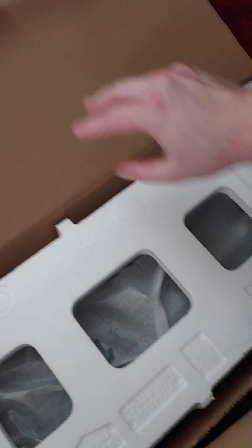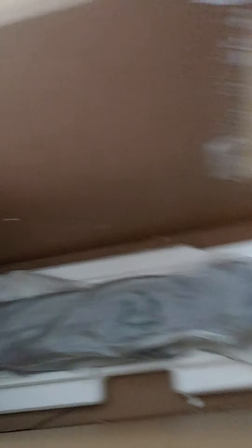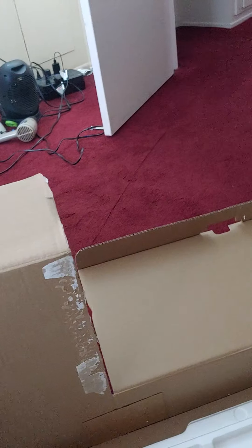Now I'll unbox the actual subwoofer. The box just opens — they make a door and you can just slide it off like so. People are saying the grill is mesh on here, which is the only disappointment, so be careful with that. I wish it was metal like the soundbar. So here's the subwoofer — it's a pretty decent size.